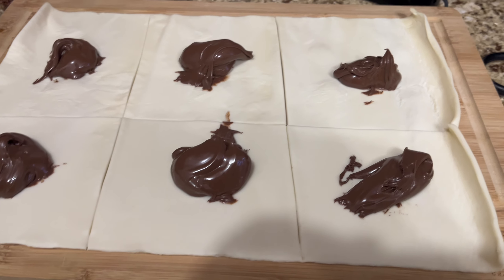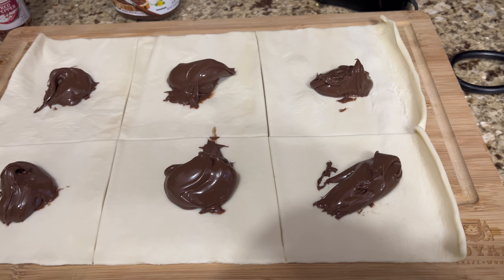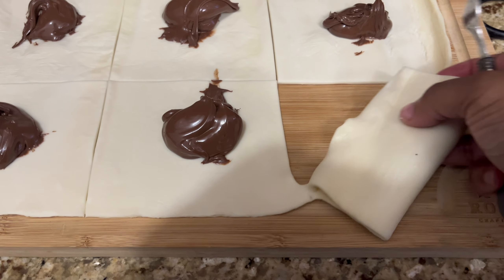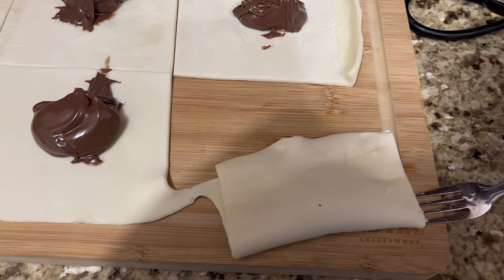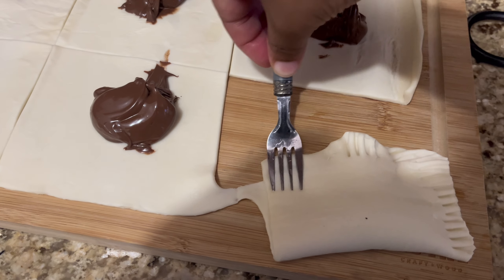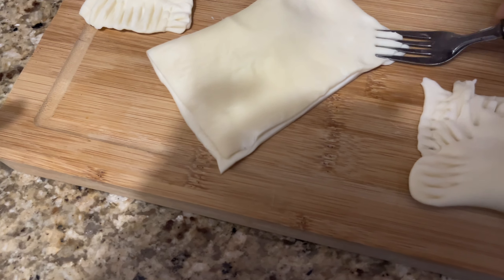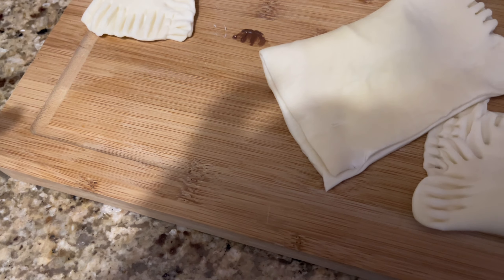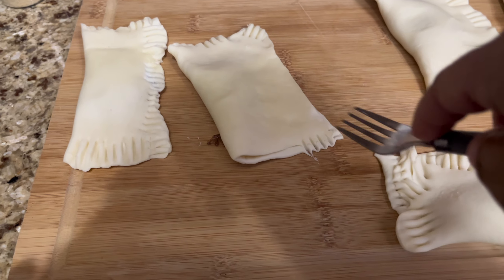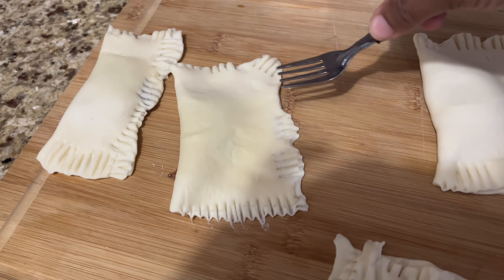Now that I've filled up each pop-tart, I will be folding it over and pressing it down with my fork in order to prevent any filling from leaking out. The best way to do it is either pinch it or use a fork. I'm just repeating that process with each one — as you can see it's sticky because it is fresh pastry dough. Just keep repeating your process until you get all of your pop-tarts pinched together.